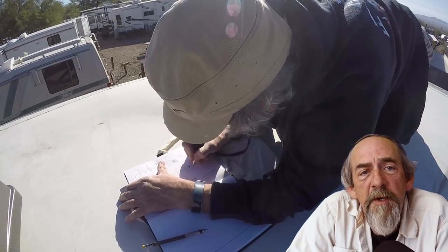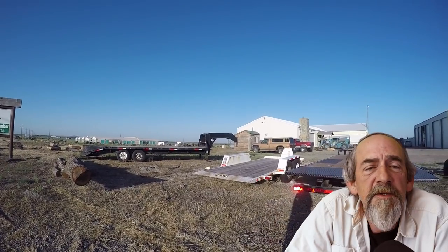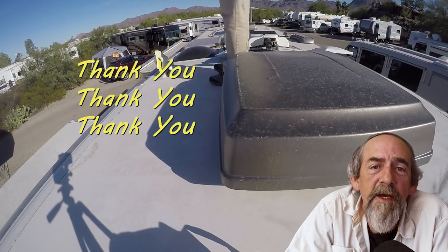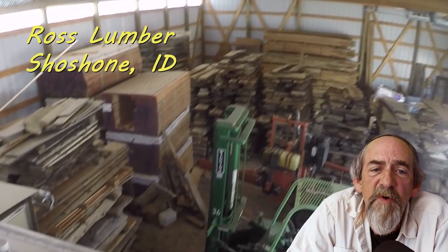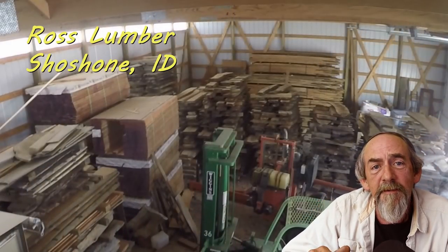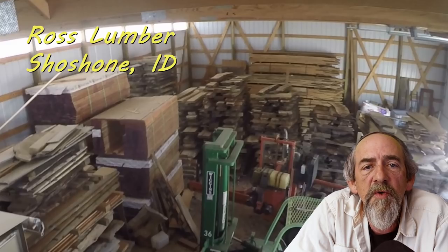Before we get started on the project, I want to give a big shout-out and thank you to Rick Ross at Ross Lumber. I tried to pay him — cash for rent on the shop, use of his forklift, electricity — but he wouldn't have it. What can you say except thank you. Since he wouldn't accept my pay, I'll do a little commercial for him: Rick has two huge warehouses full of amazing reclaimed lumber — huge thick slabs of pine, oak, and walnut, like you see in big conference room tables. If you're looking for that, just Google Ross Lumber in Shoshone, Idaho.